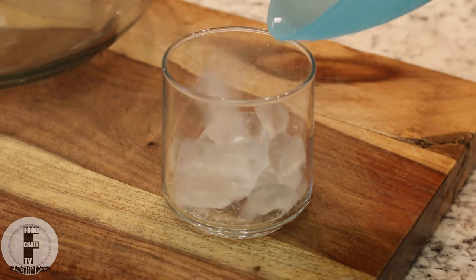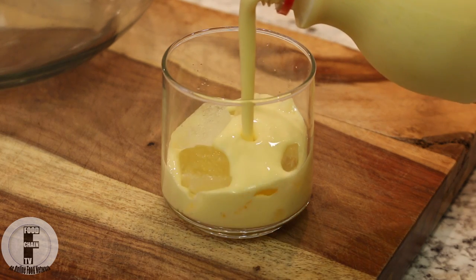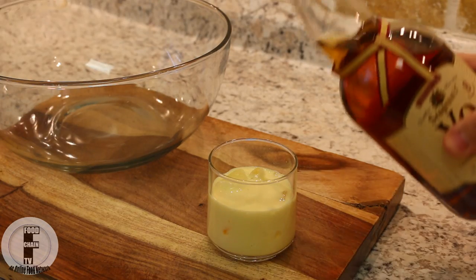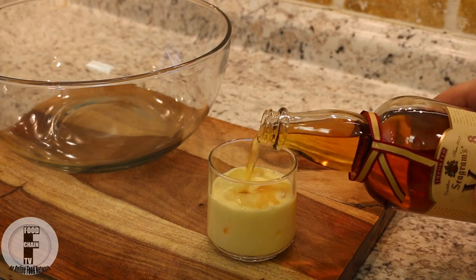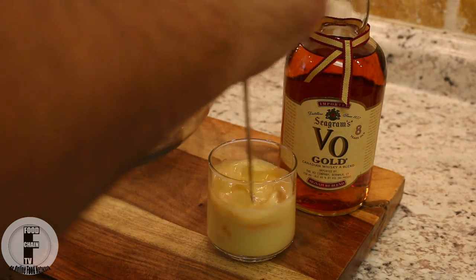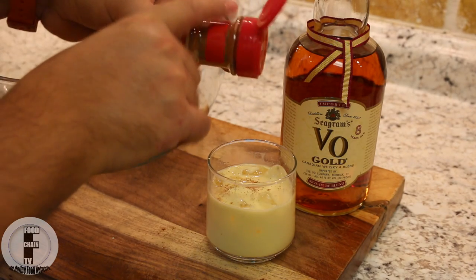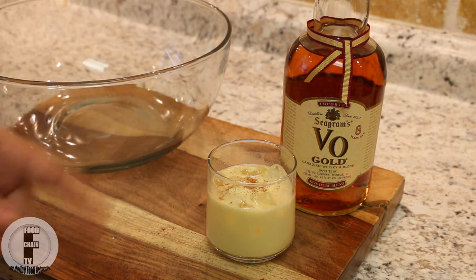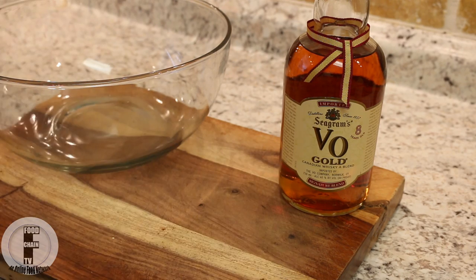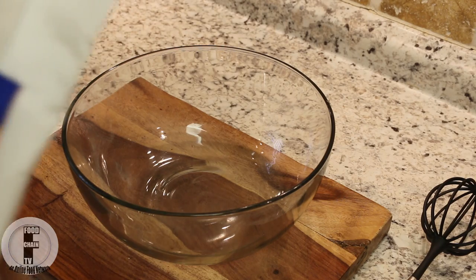A little bit of ice, some eggnog, a little tiny touch of whiskey — okay, stir, a touch of cinnamon. Oh wait, no, this isn't Yorkshire pudding — this one's for me actually. Okay, Yorkshire pudding, so here we go.